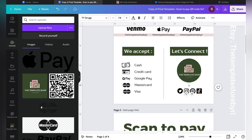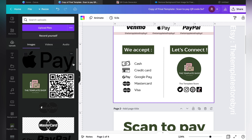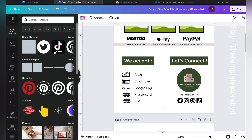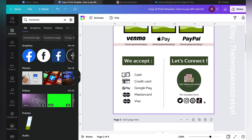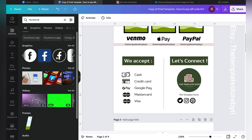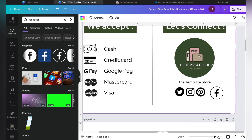Last thing for the social media icons — there are tons of social media logos and icons available on Canva's free version. Click on Elements and search for the platform you want, for example 'Facebook.' I personally recommend focusing on four main platforms. If you have fewer, that's okay — but don't overcrowd the space. Zoom into the area you're editing to work more precisely.